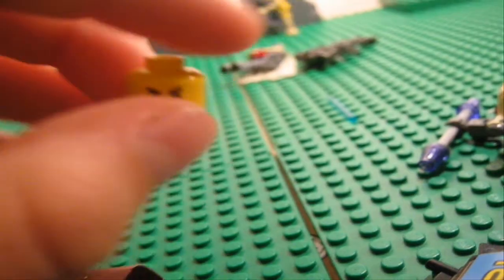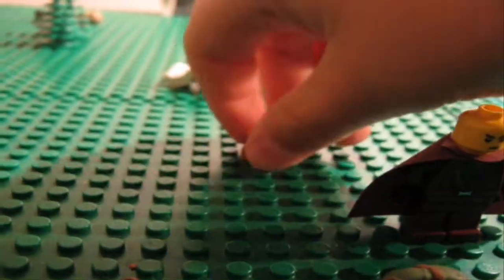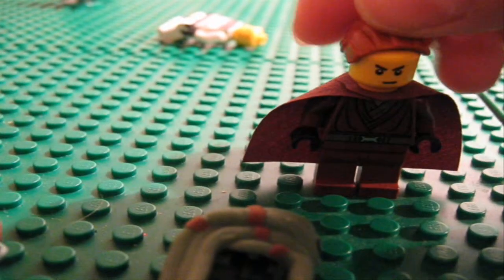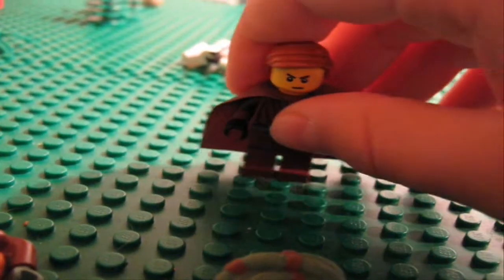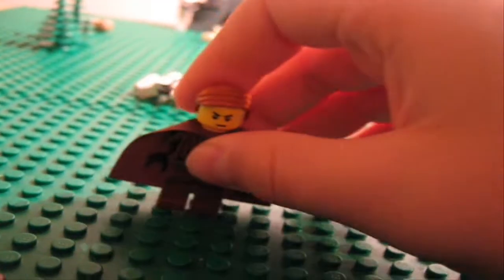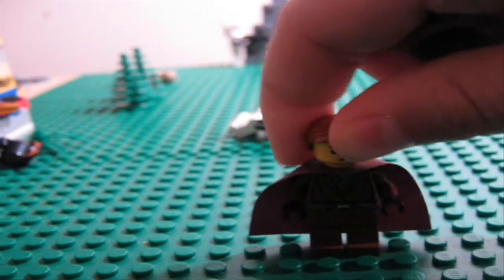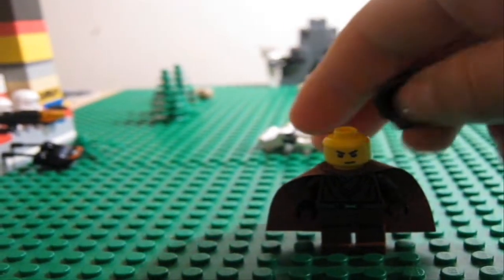Then you can either have Count Dooku's hoodie, or if you have the gunship with Plo Koon and Obi-Wan, you can have Obi-Wan's hair on it. As you can see, my character has this kind of hair, but my hair is a bit lighter in real life — I tried to make this character as real as it could be to me. My hair is a bit longer than this. You can put a hoodie instead if you don't have Plo Koon's gunship set.